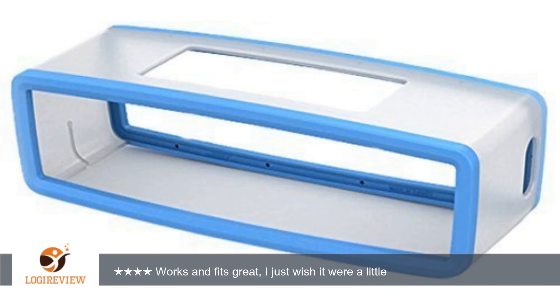Hello, welcome to Best Reviews at YouTube. This item has a rating of 4.7 out of 5 stars.